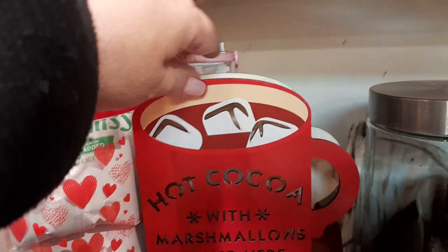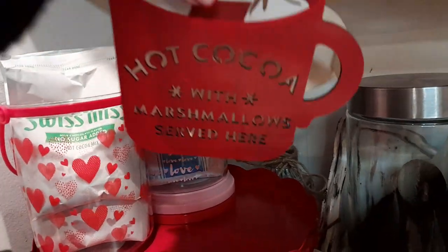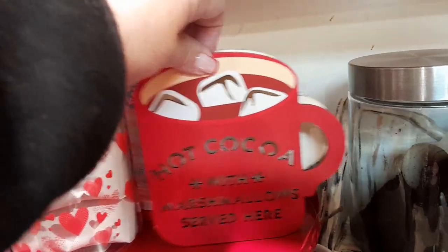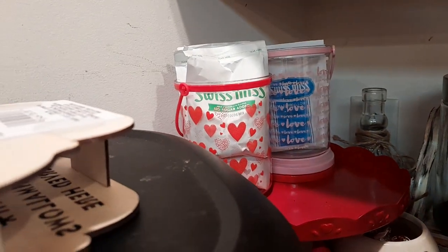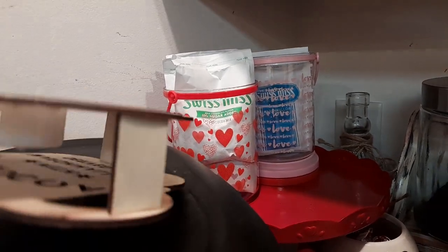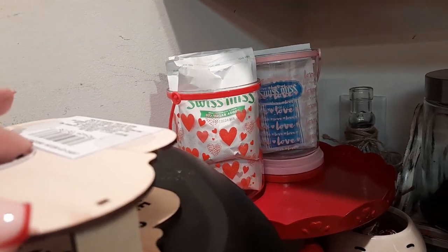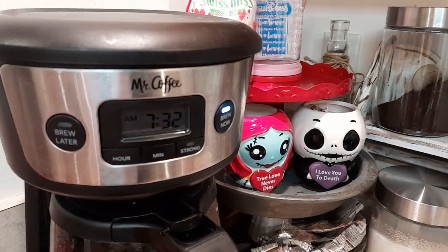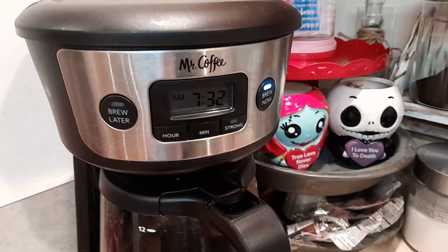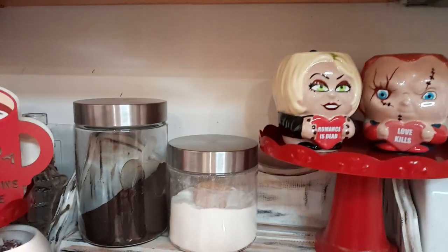And then we have our cocoa area. That sign is light-up — it's from Dollar Tree. We have one with sugar-free cocoa and one with regular cocoa, because some of us want sugar-free. Let me light it up so you guys can see it. I think it already went out — they don't last long. But yeah, that is Dollar Tree.